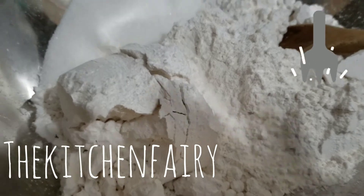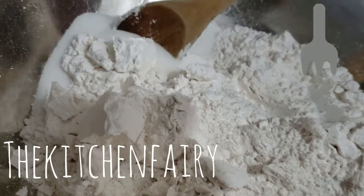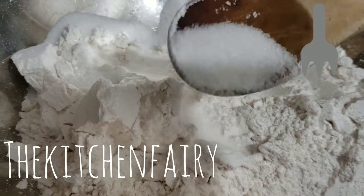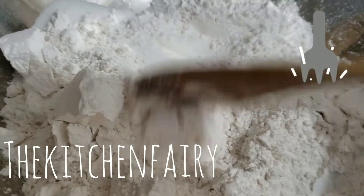For the dry ingredients, what I have is 3 cups of cake and pastry flour, a third cup of sugar — not too full — and one heaping teaspoon of salt.